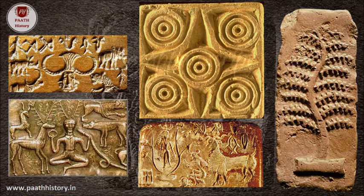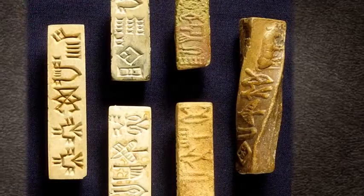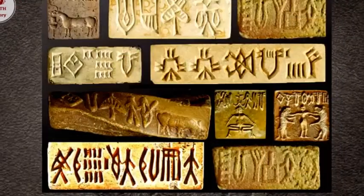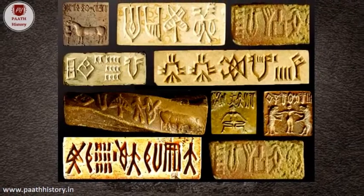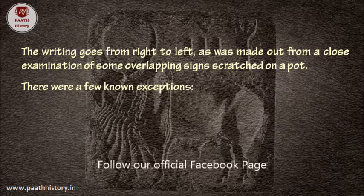Moving to the discussion of Harappan script and language: no one has as yet succeeded in deciphering the Harappan script. Unless a bilingual inscription in Harappan and a known script is found — one which incorporates personal names or place names — decipherment remains an unlikely eventuality. The writing goes from right to left, as was made out from a close examination of some overlapping signs crowded on a pot, with very few known exceptions.